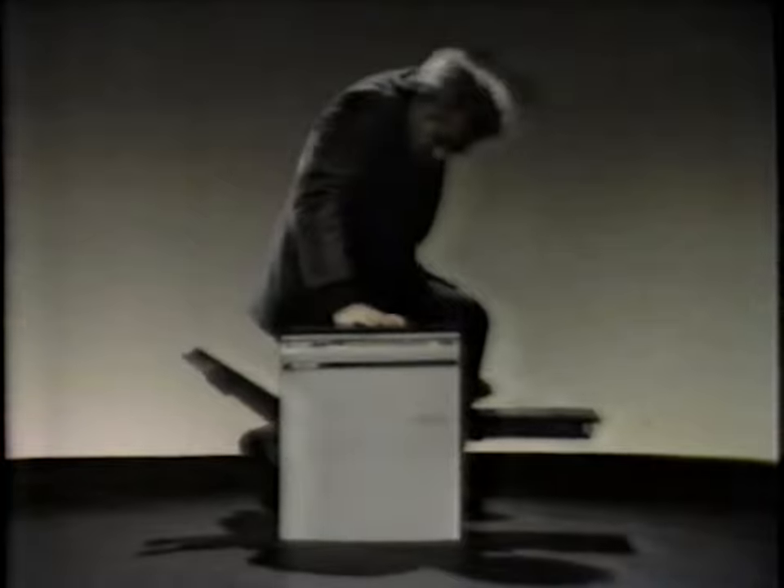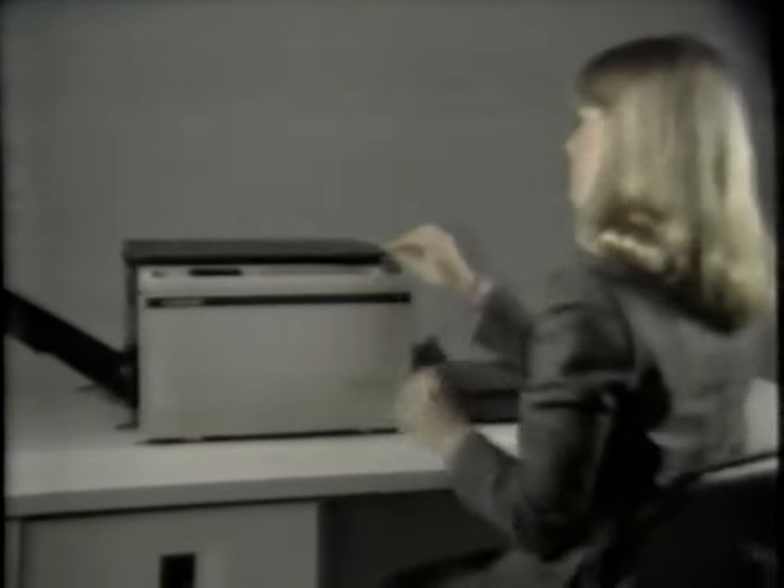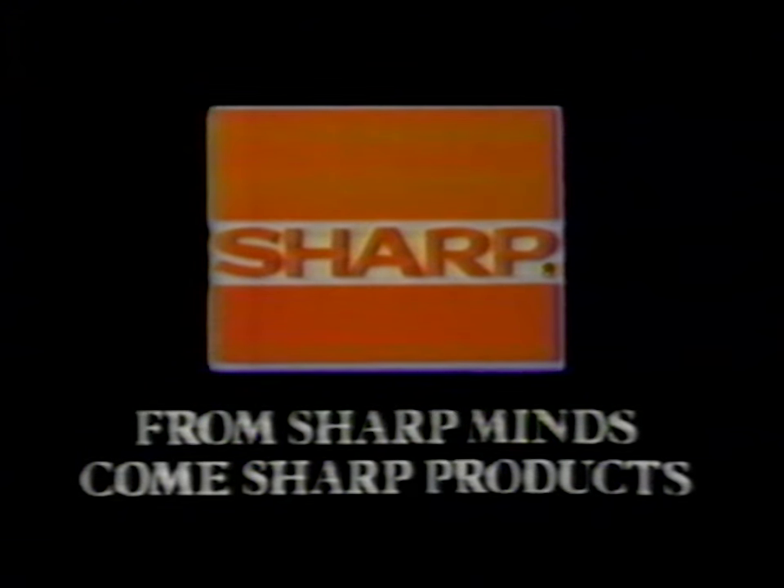Introducing the Sharp SF750 copier. The Sharp SF750 — a very small, very big idea. And where do big ideas like this come from? From Sharp Minds, come Sharp Products.